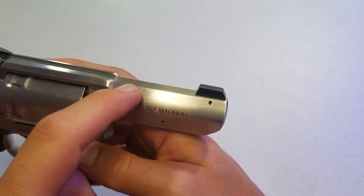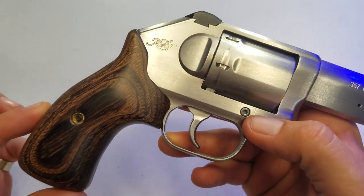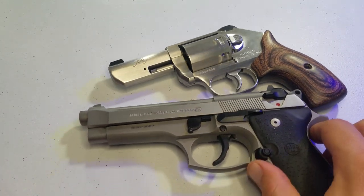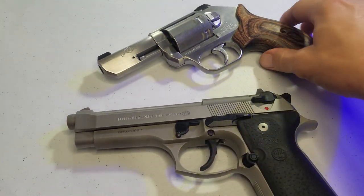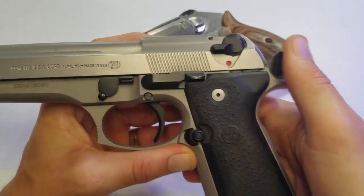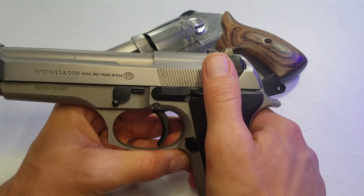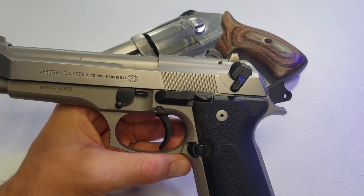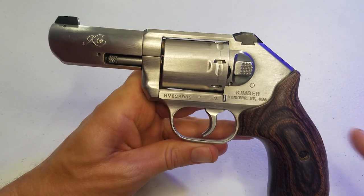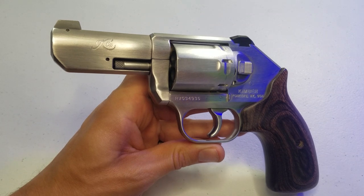Beautifully finished. The little scratches and dings on it — that's all me. Maybe a size comparison to the Beretta — I'll do a video on that Beretta. If you're familiar with the Beretta 92FS, it's going to look kind of strange to you. I'll do a video about that. That's it — Kimber K6S. Y'all have a good one.